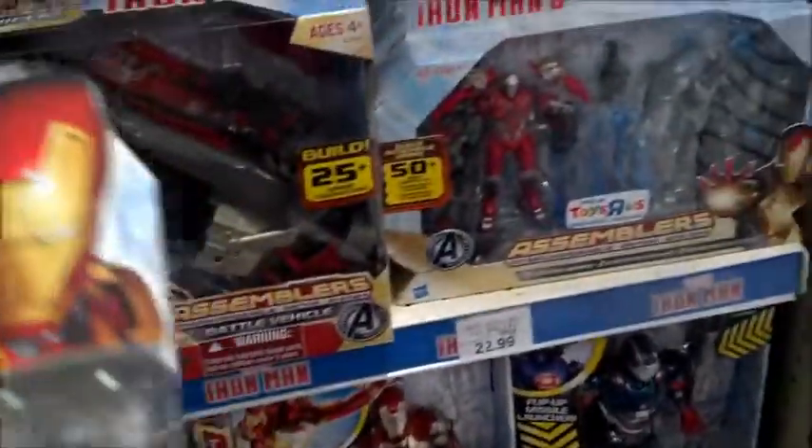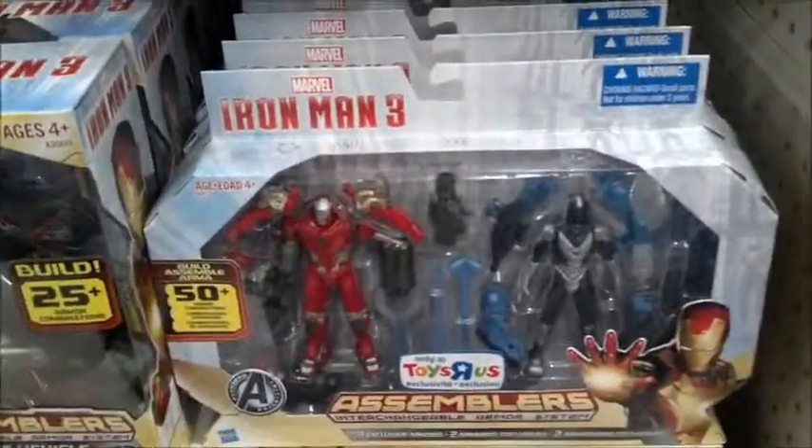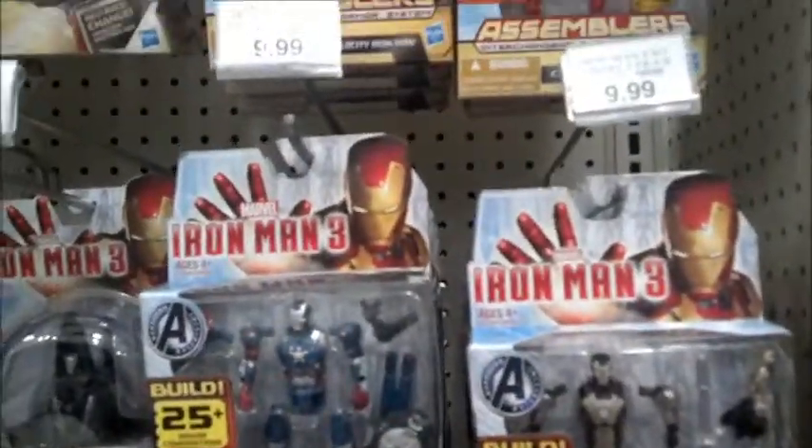Hey guys, just a quick update for you — this is only going to be like a couple minutes long. I said if my opinion of the Iron Man assemblers line ever improved, I would let you guys know.